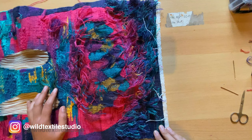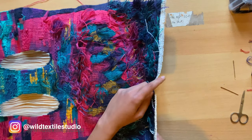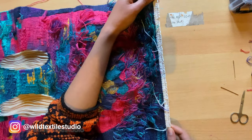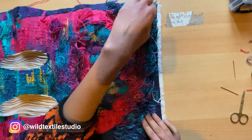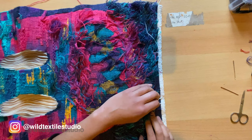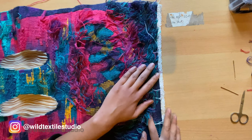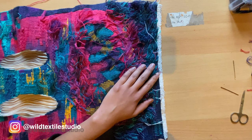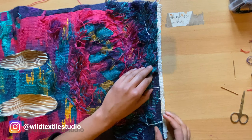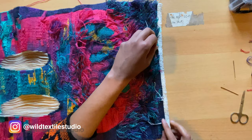To close my tapestry I use the Damascus edge, which I think fits a lot in this tapestry. There are actually many ways to close your tapestry — you can see in my channel I have a video about the clove hitch knot, which is another way to close your tapestry, and also the Damascus edge. I explain in most videos how I do them, so you can just have a look in my channel.